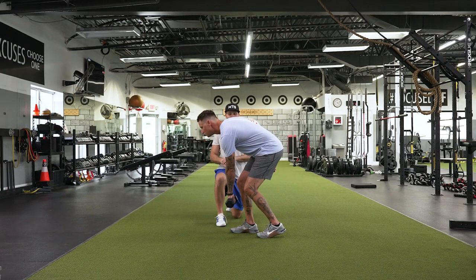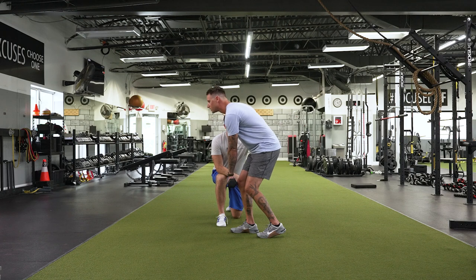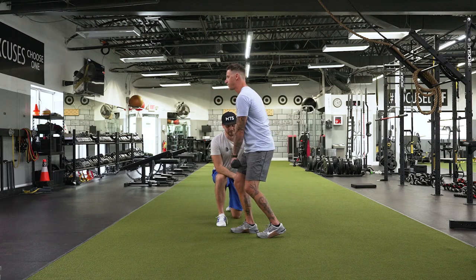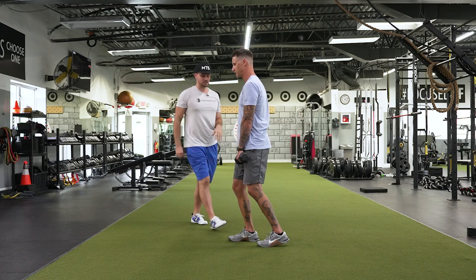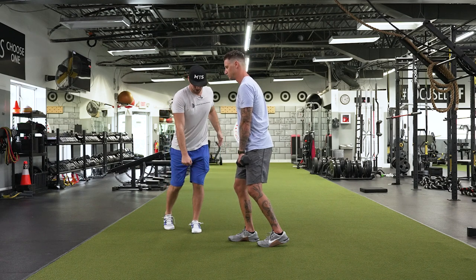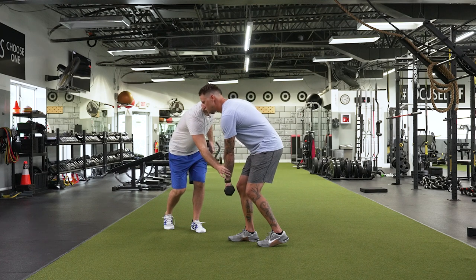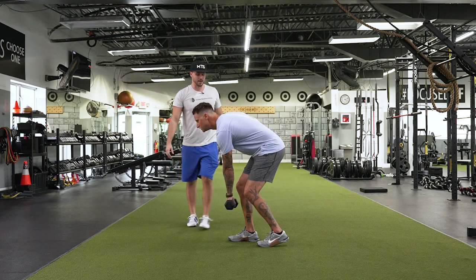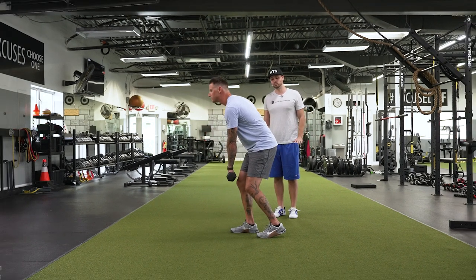Now I just want you to take a breath here. And then when you exhale, I want you to push through the middle of your foot. Don't let your knee come back, but let your hip come forward. There he is. Same thing again, nice and slow. Come on back — as you go down, you're just going to reach gently across, so bring that dumbbell forward more. And then as you come up nice and smooth, push through the middle of the foot. Beautiful — much better.